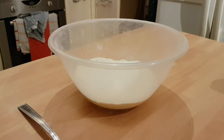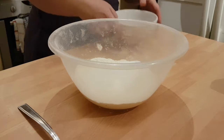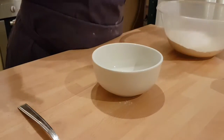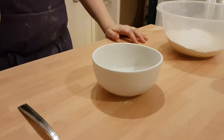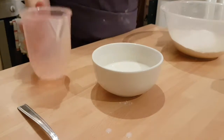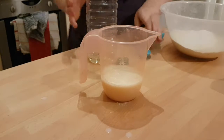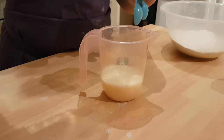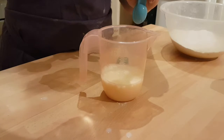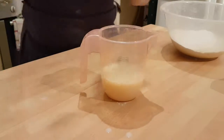Now, in another bowl or jug, whichever you prefer — I'll go with the bowl because I've got one. We need to mix our milk and our oil. I forgot to put oil in the ingredients list! So, milk — mix it with your oil. We need two tablespoons of vegetable oil. We now want to mix our two tablespoons of vegetable oil — one, two, just enough — in with our milk. Let's give it a little mix. And that's done.